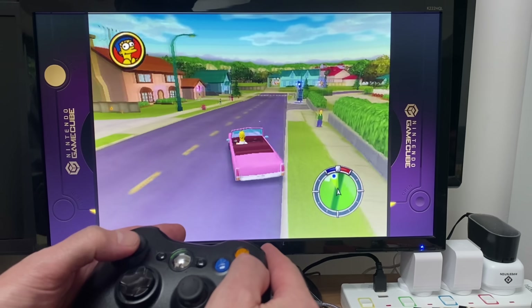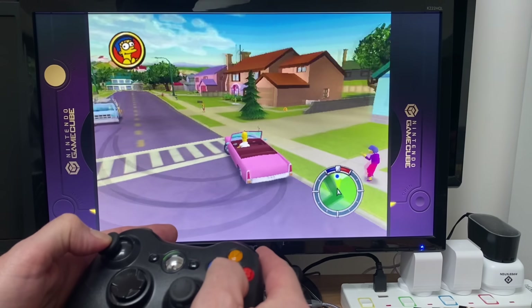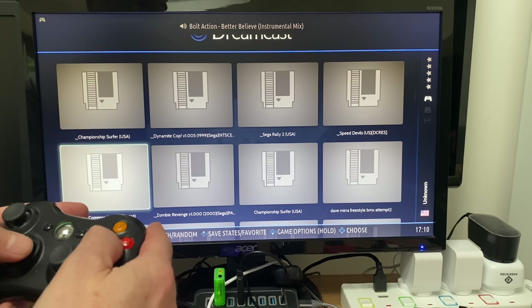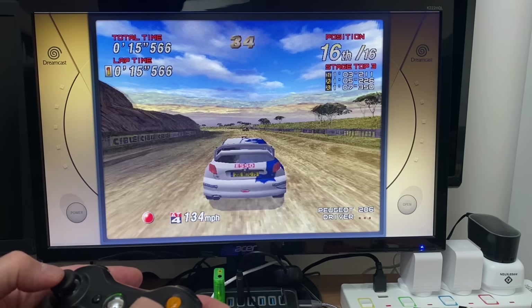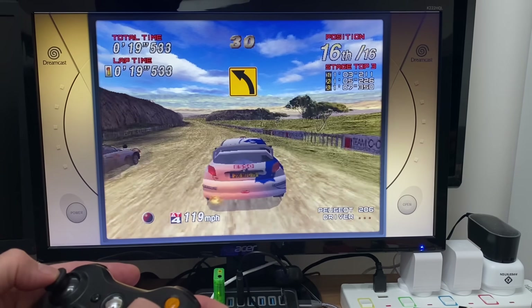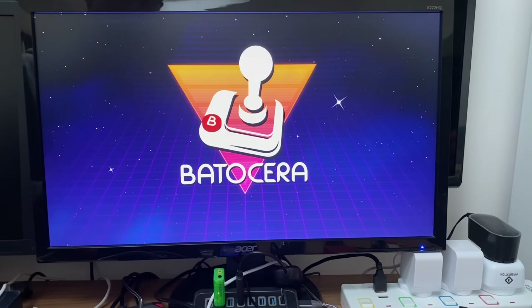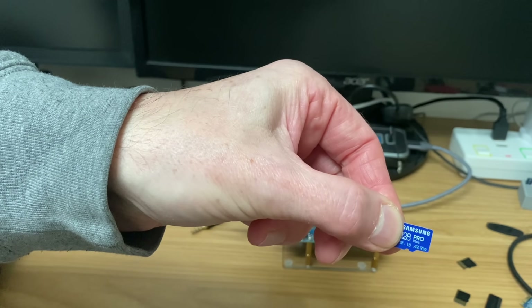That seems pretty responsive. Let's try some Dreamcast — a bit of Sega Rally. Yeah, that feels nice and responsive. Let's quit out. Using a 128 gig Samsung Pro — one of the fastest SD cards I've tested — and it works well as an OS. Booting without the SD card takes you straight back to Orange Pi OS Android.